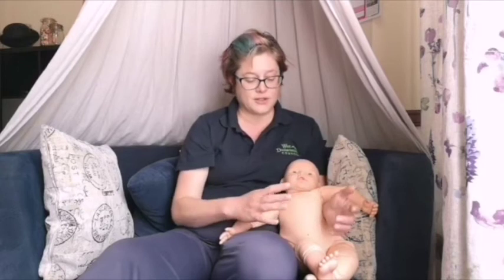In week one we would always focus on the legs and the tummy. It's a shorter session and then gradually over the weeks of the six-week block we would introduce more and more moves. So in week one it's just going to be focused on the legs, the feet, and the tummy.